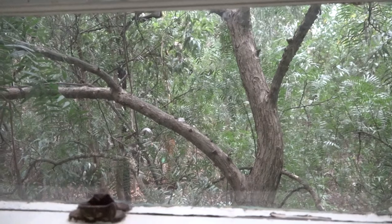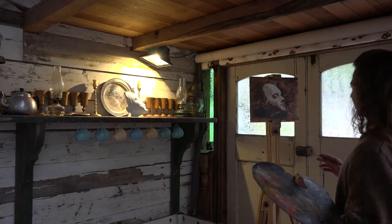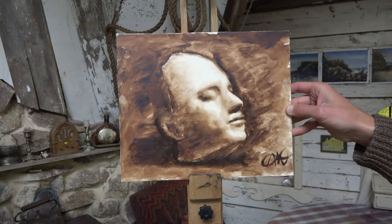My art teacher when I was a kid used to say, an artwork's never finished — the artist just stops working on it. This is nearly there.